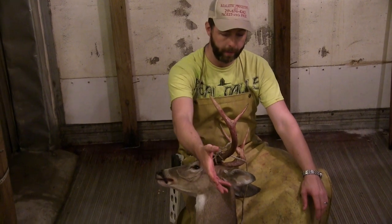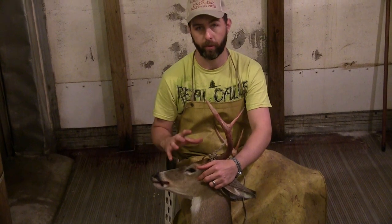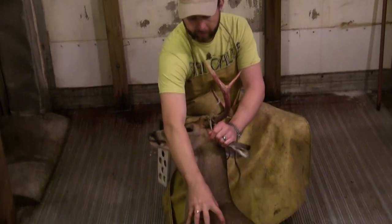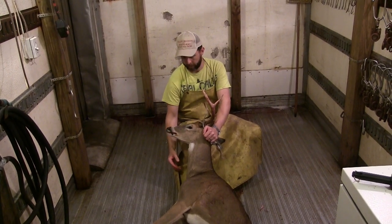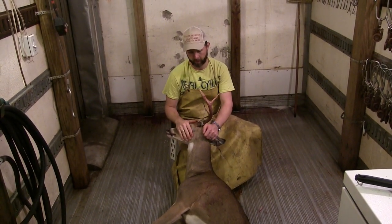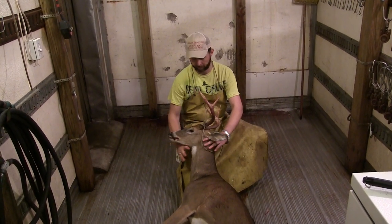Most of the time, just hang them by the antlers. We're going to hang this one by the feet when we go to skin it, but don't hang it by the feet for days to show your buddies. All the blood and water will run down into the neck and head — I've seen it actually swell the deer's eyes completely shut. When you hang it by the head, everything drains out and you can rinse it with a water hose. Don't hang them by the feet unless you're skinning them and ready to process.